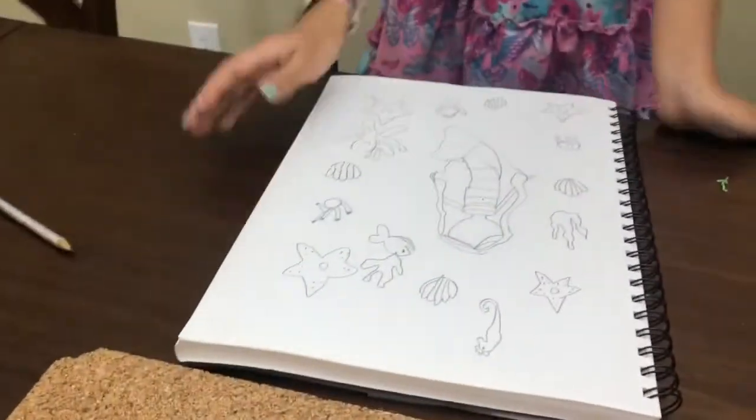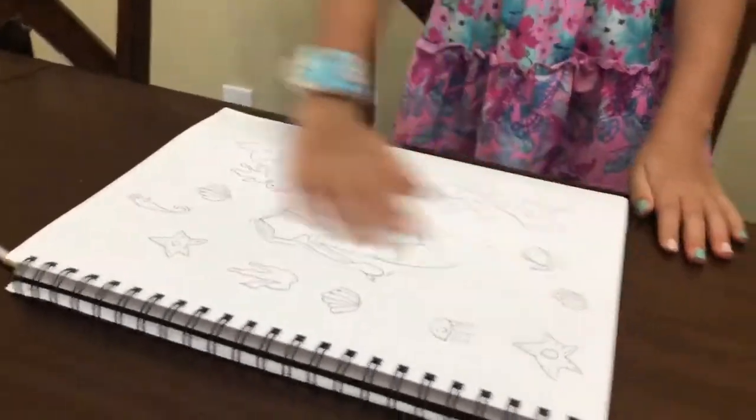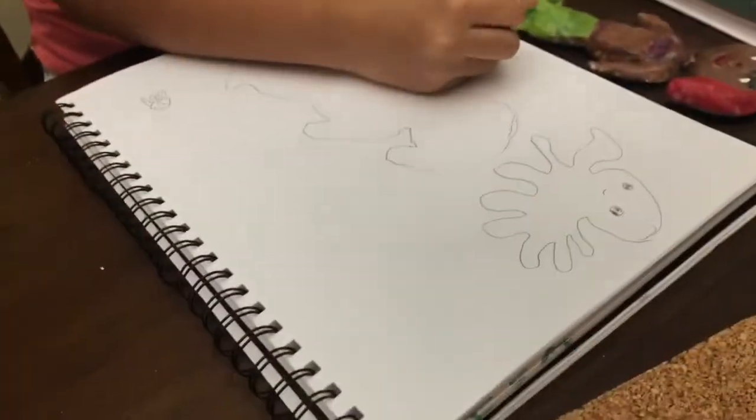Okay, so you've got your scene. Nice, I like it. And Lisa's working on her scene. Very nice.